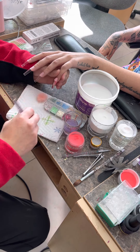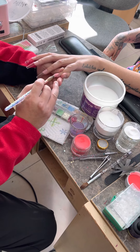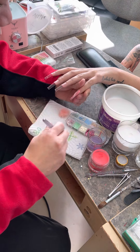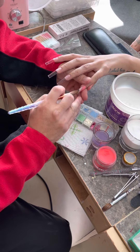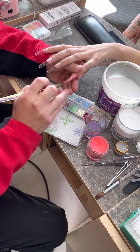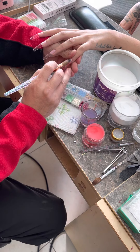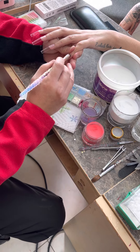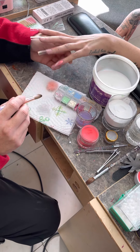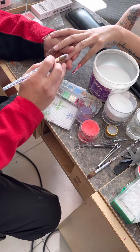We're gonna do acrylic marble. So we put some color on there and what we do is literally just let the acrylic flow from the top to the bottom. As it flows, it creates patterns. So this one I'm finishing up and I'll show you on the next one. When they flow down and they're not even, what you do is put a bunch of clear acrylic from the top to the bottom and it will flow into those little cracks and divots and make your nails even.